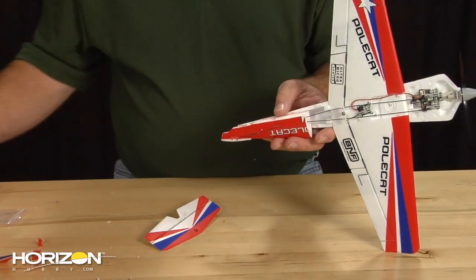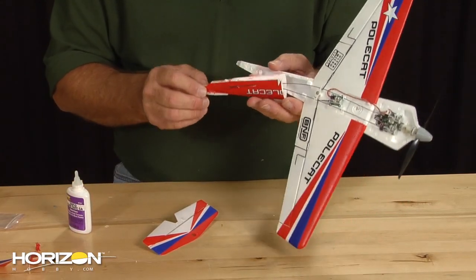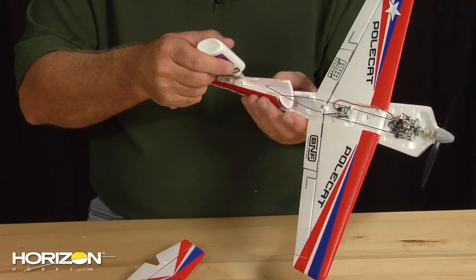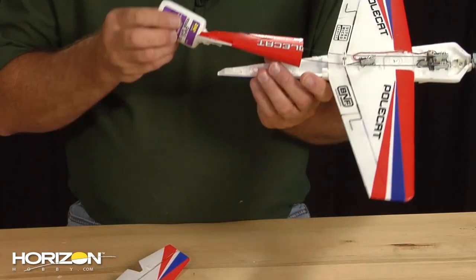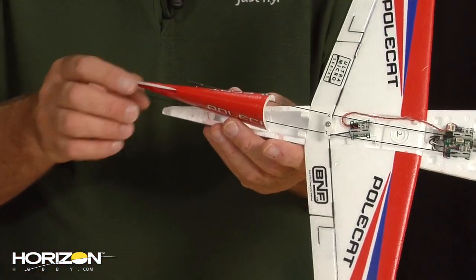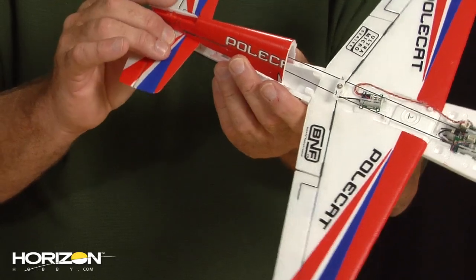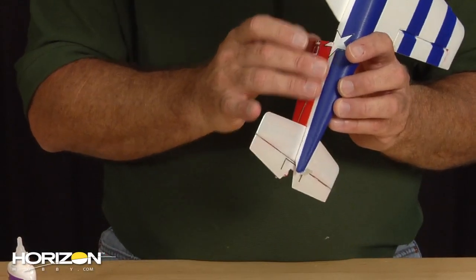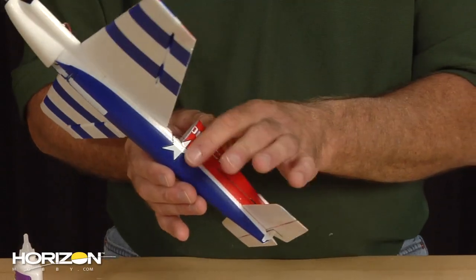We are now ready to glue the stab in place — a couple small drops of foam safe CA. I'm also going to follow that up with some foam safe CA on the fuselage as well as a little bit on the bottom of the stab saddle. Now we go ahead and index that stab into the pin and hole assembly, and you should find that the fuselage sides should line up with each other — not be poking out or in, but pretty much flush all the way down each side.